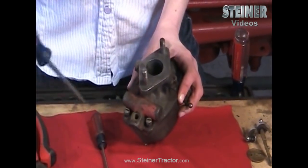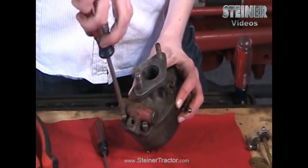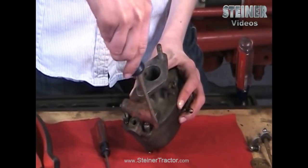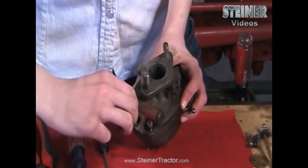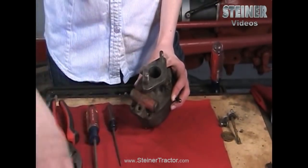Your last step for the top of the carburetor is to remove all four of these screws. Depending on what type of Marvel Schebler carburetor you are working on, you might need to pay attention to the placement of these screws as some will be longer than others. On this particular one it doesn't matter, but on a different model you would want to pay attention to that.